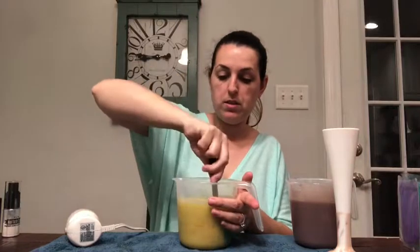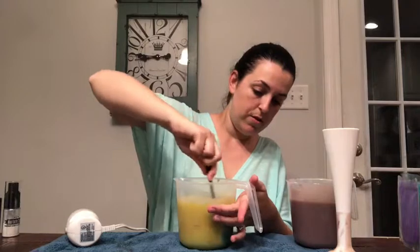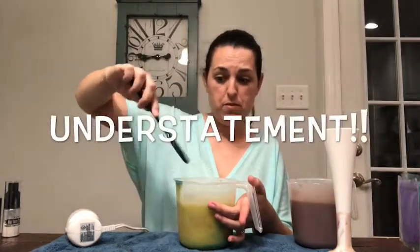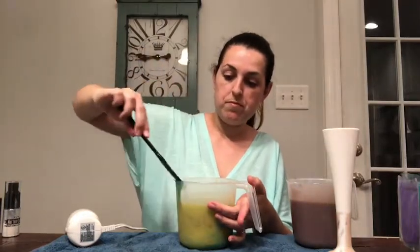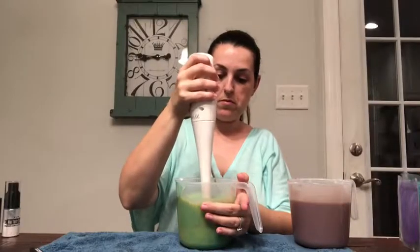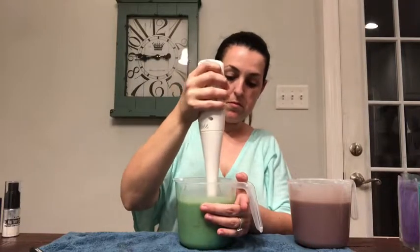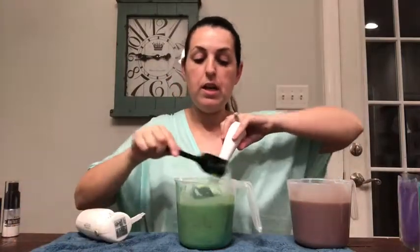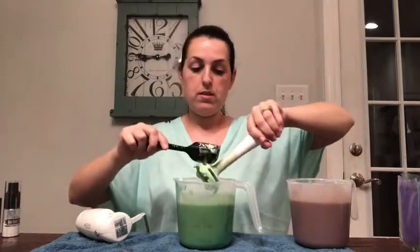So again, just going to stir it up from the bottom first, make sure it gets all off the sides, and not splash myself this time. Okay, let's mix this one up. I think this one is also nice and blended, and I'm going to restir it just to make sure I got everything off the sides.